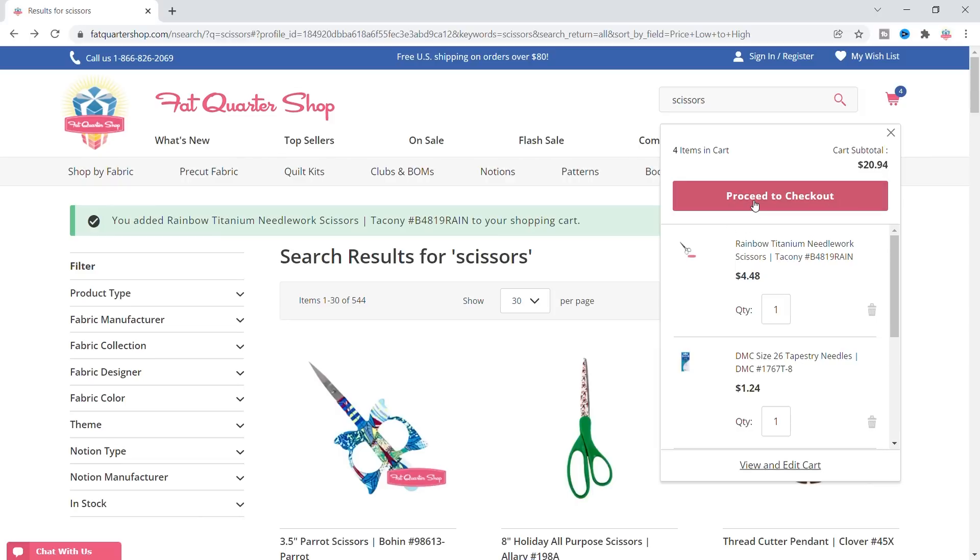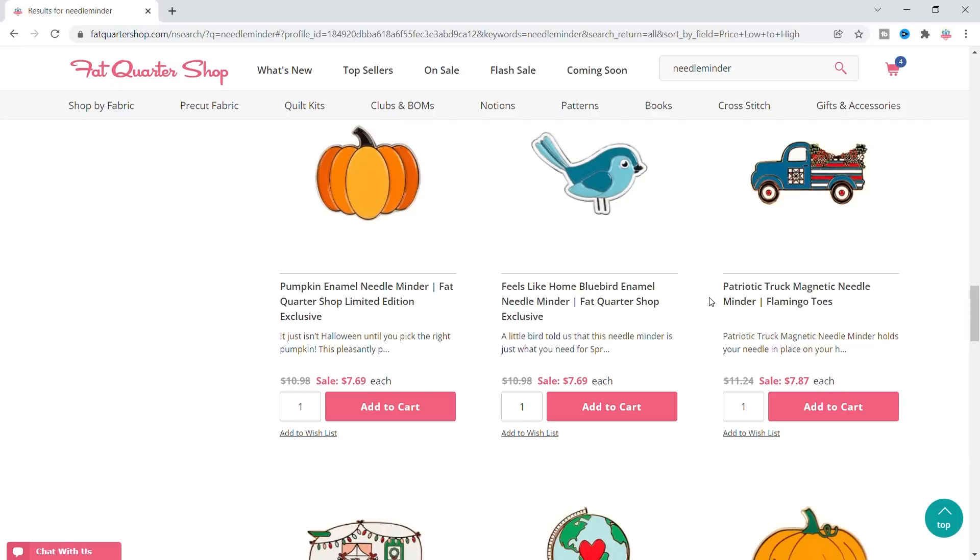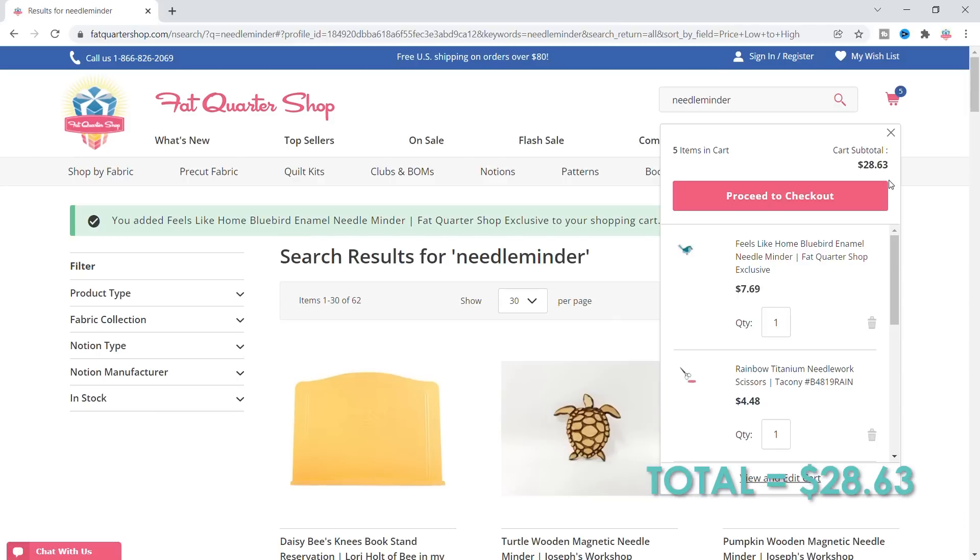What can I buy for $8.06? Maybe a needle minder? Since I'm stitching a house, I would need something similar to a house. But this little bird might match — it's aqua, let me add that. Let's see what else. Oh, $28!